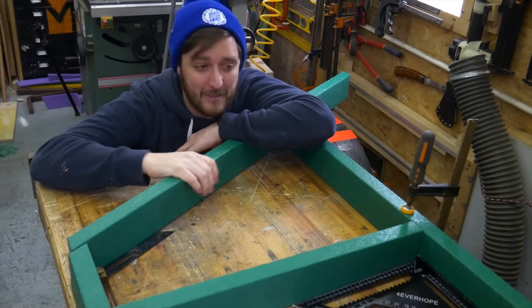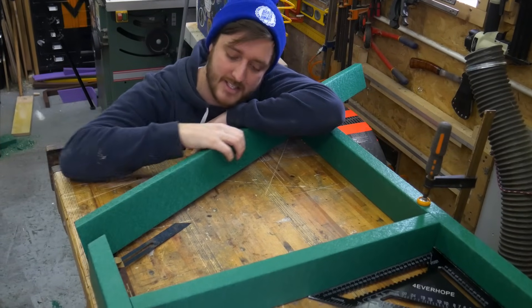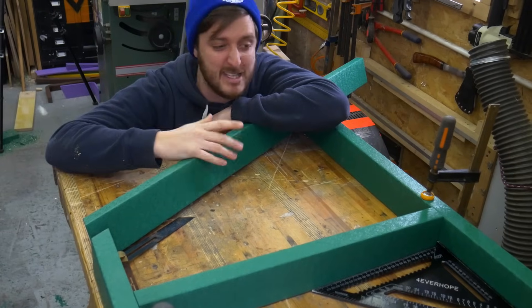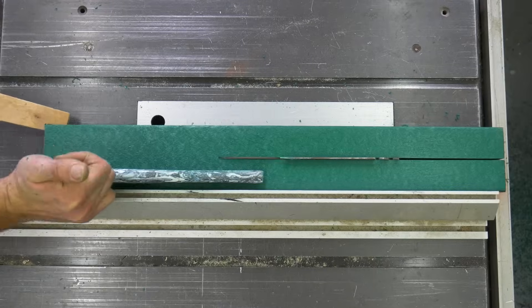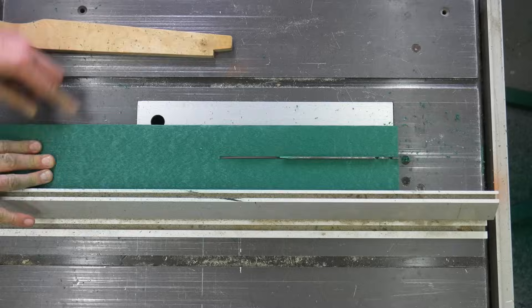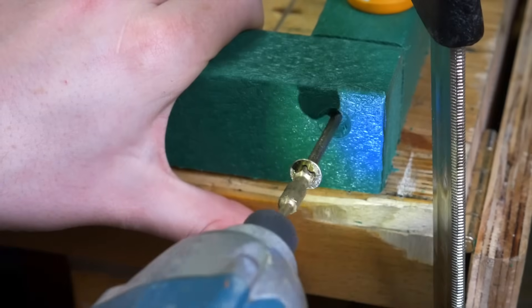So we've got the frame all laid out now and we're pretty happy with the shape. The only thing is these are probably a bit chunkier than they need to be, so we thought if we rip them down the middle, that'll save a lot of the weight. Recycled plastic is such a nice material to work with — you can cut and shape it the same way as you can with wood, though it doesn't have any of the weaknesses, like knots or when you try and screw into end grain.